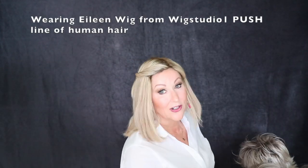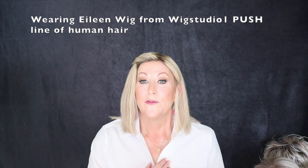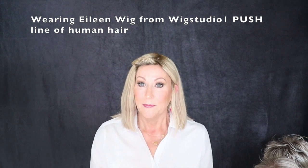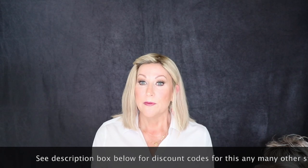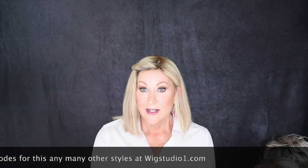Okay guys, that's my little color comparison of these shades. And by the way, I'm wearing my Eileen wig from the Pushline of Human Hair Wigs and Toppers from Wig Studio One. Thank you so much for joining me. Please don't forget to go to our private Facebook group. Join us on Instagram — we have lots of fun things happening there. Check the description box below this video for coupon codes and discounts on these wigs and many other styles at Wig Studio One. Please like and subscribe to this channel, and I'll see you next time.